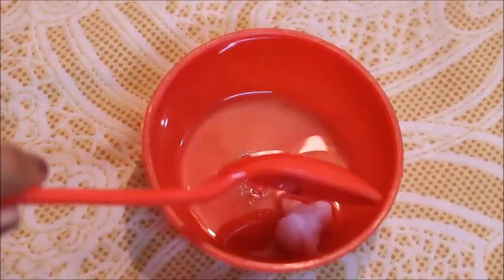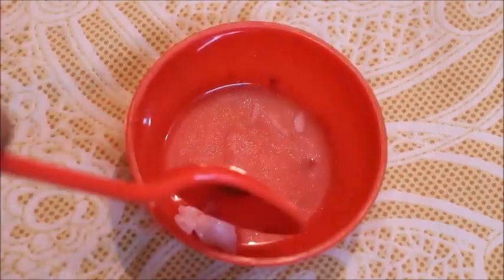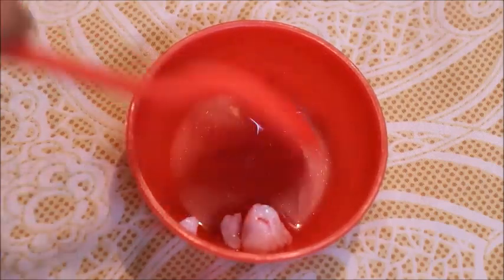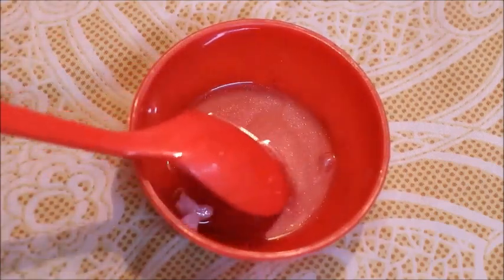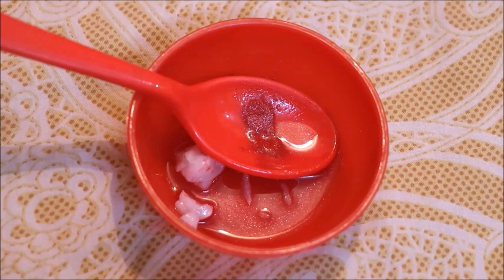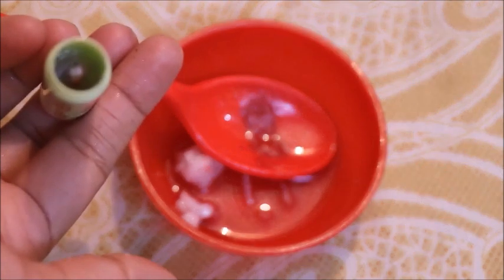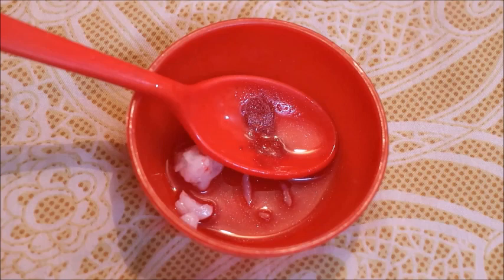After adding the color and beeswax, melt it all together using the double boiler method or microwave, whichever you prefer. I am filling it into a Maybelline lip balm container.